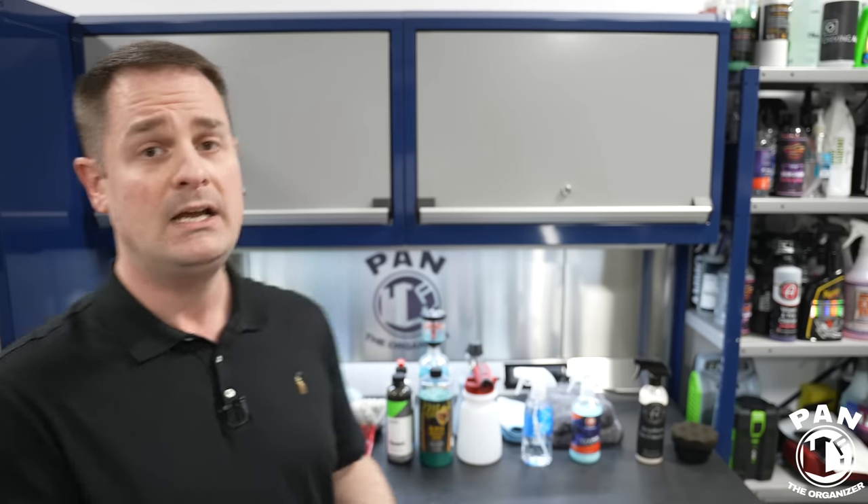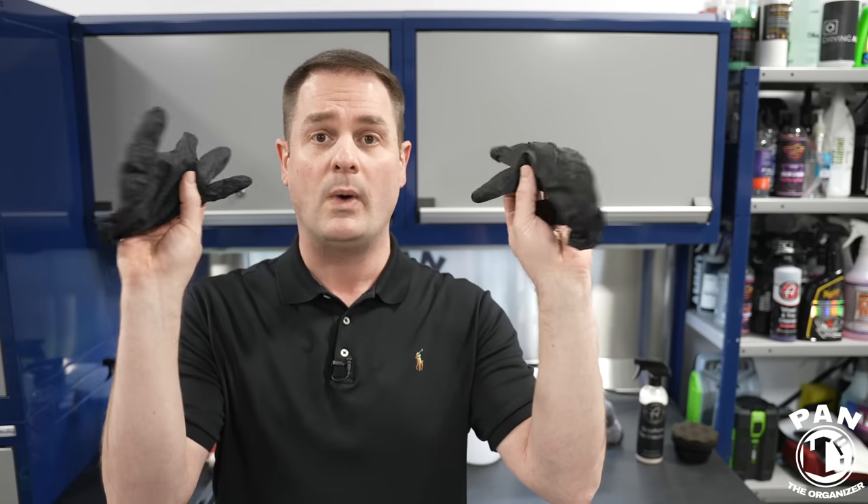The first order of business when detailing vehicles — whether interior or exterior — wear some nitrile gloves. Protect yourselves. Work in a well-ventilated space if possible. If you're working outside, work in the shade. It's always best right at the beginning of the day or very late in the afternoon. Try to avoid direct sunlight.